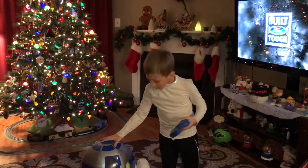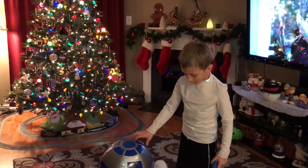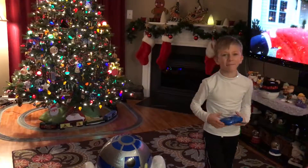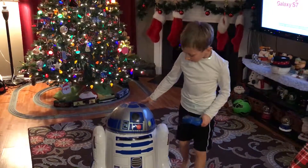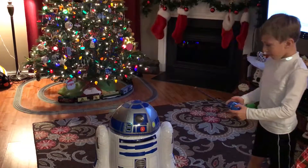Okay guys, now we're going to do R2D2 — say hello! Okay guys, that was just me. That was kind of fun, right? Okay, so now I'm gonna make R2D2 move like this.